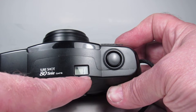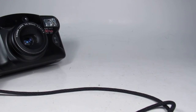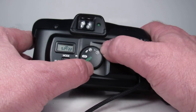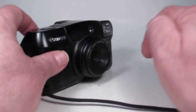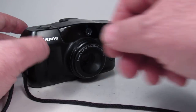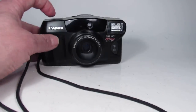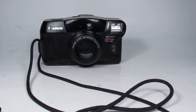It wound to picture number one so now we are free to take a picture — and it wound to picture number two. Let's try a few things: I'll force it to flash, and it certainly did. Now let's set it to the self-timer position, set it out here, and we can see the light over here is flashing as it completes its cycle.